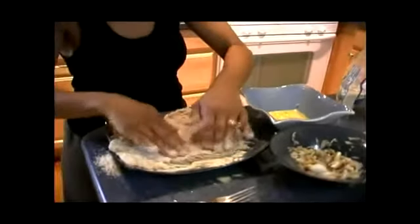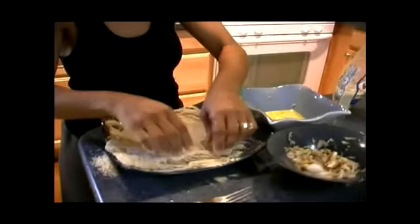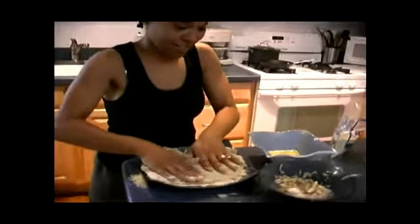It's OK if you spill it over. I'm going to go ahead and wash my hands off so I can take you to the pan and show you how much oil to place in your pan so you can fry your bread and steak.